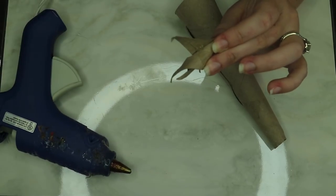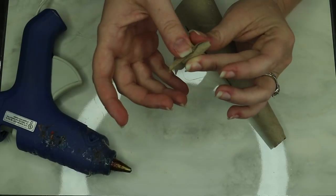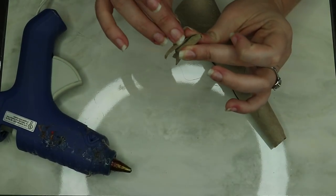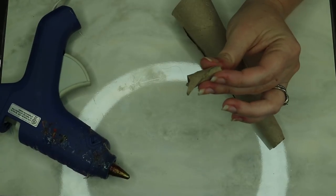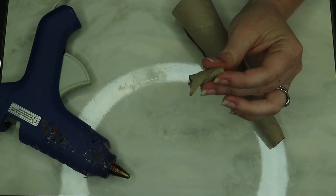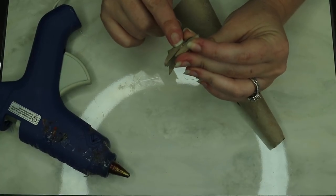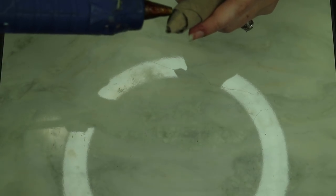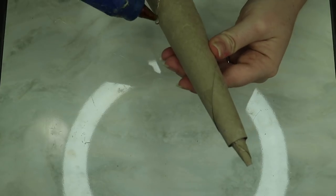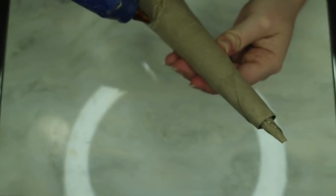I put pressure on it and waited for it to dry, because I didn't want to pop it through the bottom and stick it through the top without it actually being dry — that would have been awful. So then I popped it through the bottom and just held it there for a bit. You can see there's some space, but it's fine.